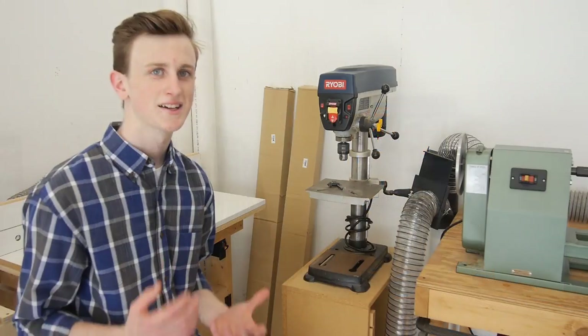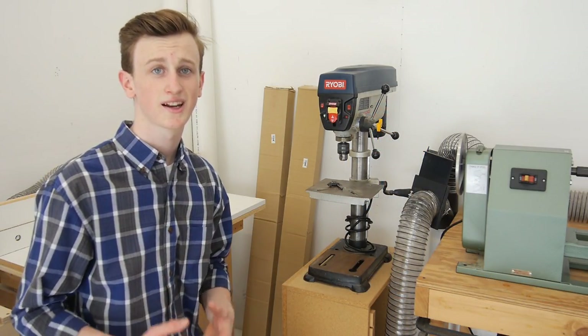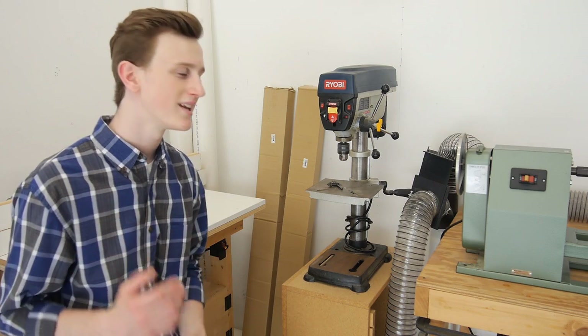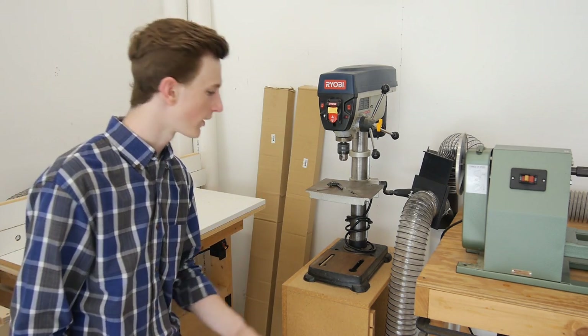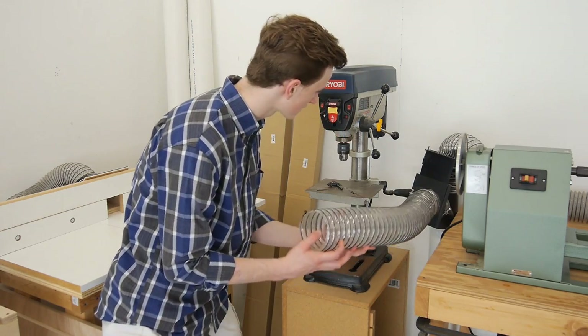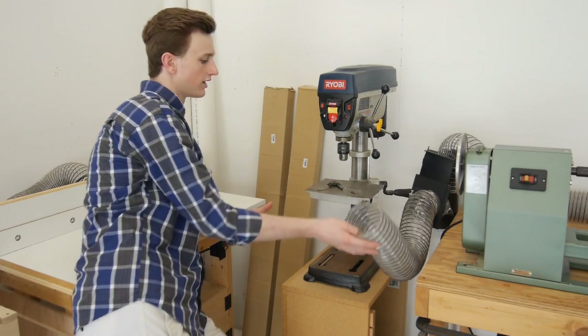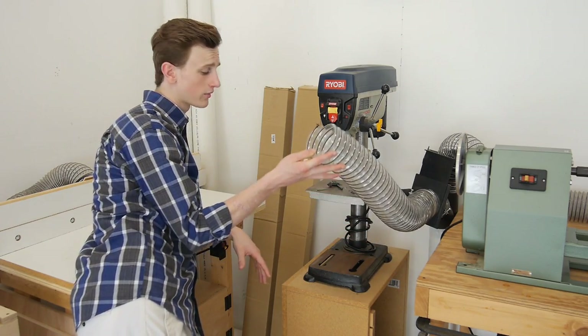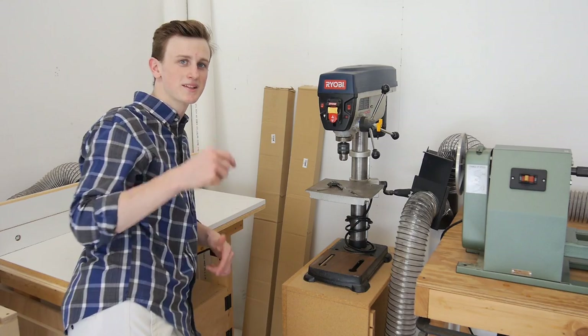Next to my router table is my drill press. This is another one of those tools I don't use that much but when I do need it, it's nice and handy to have. I still need to figure out a better way to connect my dust collection to it — there's not really a good way, I guess I could clamp it somehow, but I would like to figure out a better solution. If anybody has any ideas I'd be glad to hear them in the comments below.